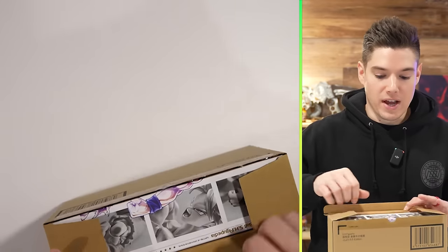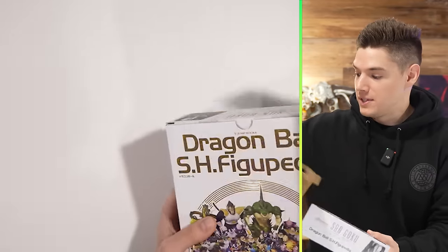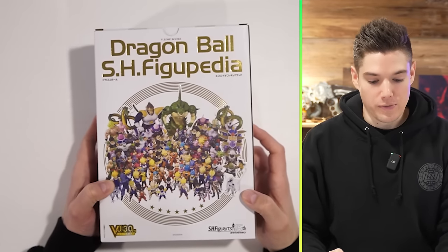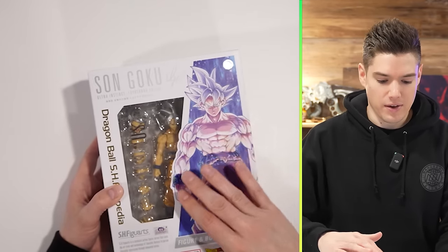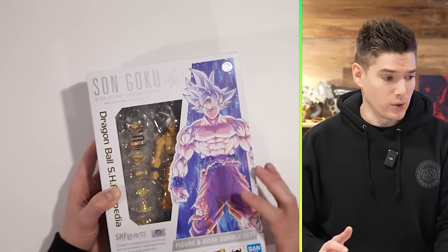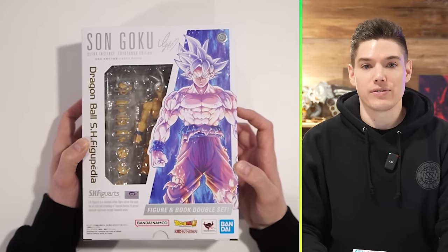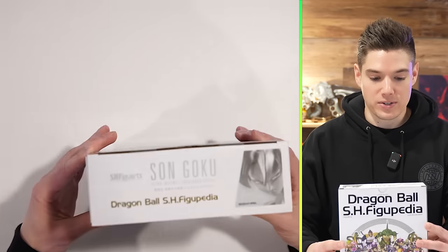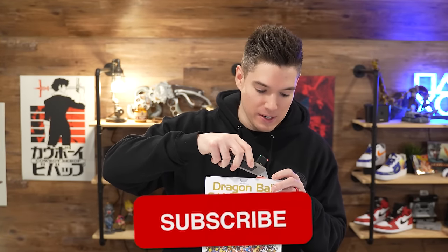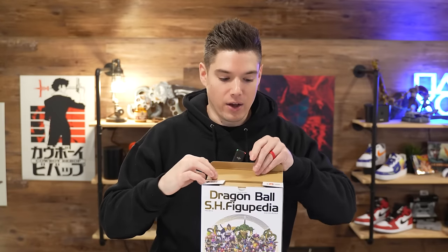So let's dive in. First up, this is such a sick drop for them to do. Look at this. You get the Figgypedia, which they've done some things if you go to their live events or in-person stuff. But this might be the best packaging for one of these figures I have personally ever seen. Absolutely beautiful packaging — almost hurts to open it. So I'd ask that you like the video and subscribe to this channel, because we are back on the figure content.